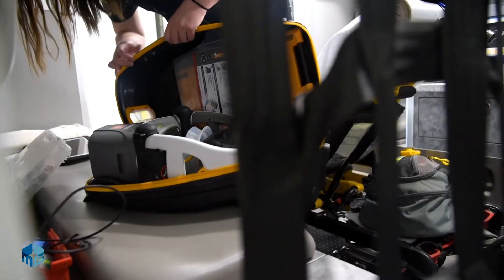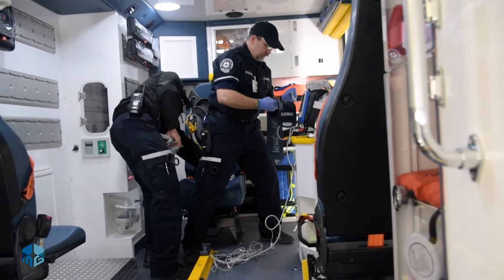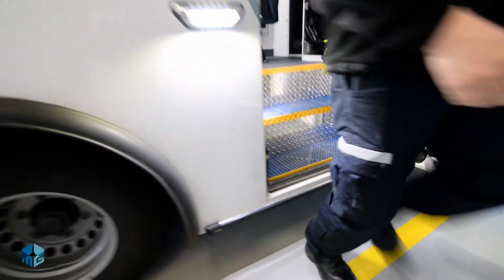We looked at a couple of ambulance companies up in Minnesota that have a similar design and they were super excited about the new non-traditional style of ambulance box. So we looked at a few of their designs and used similar ideas when designing the new ambulance. It's definitely a safer vehicle.